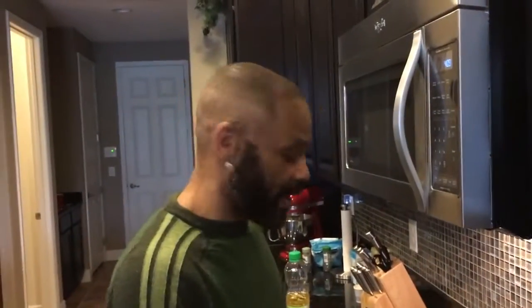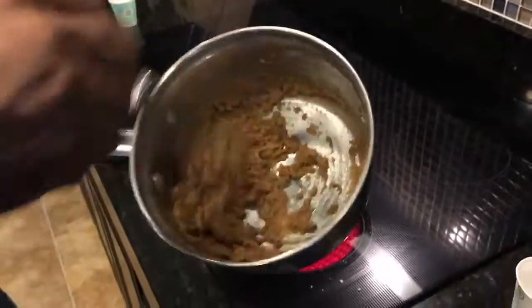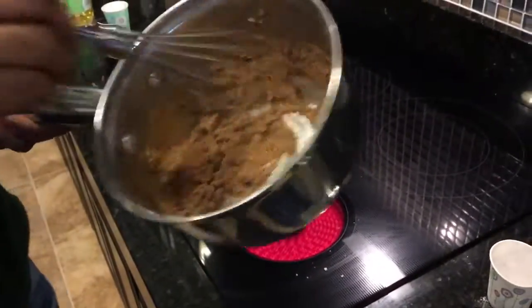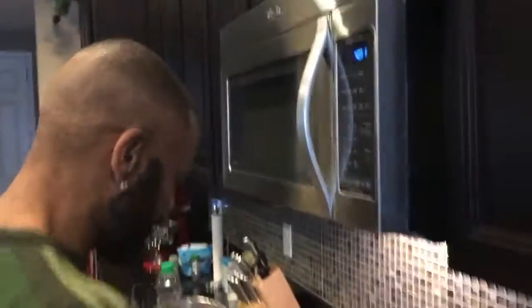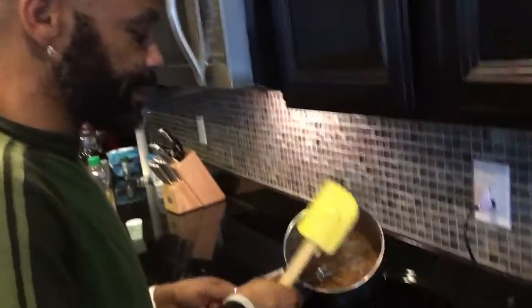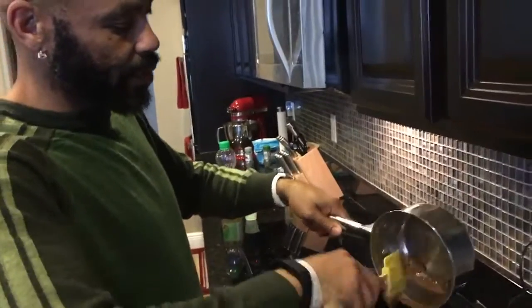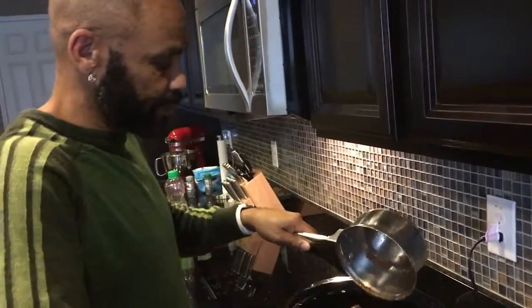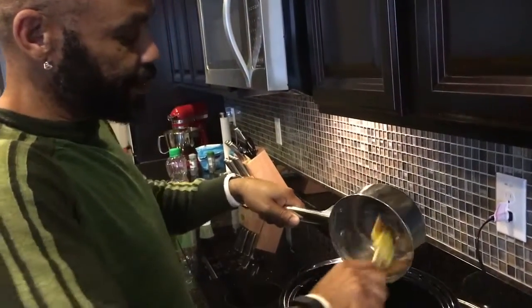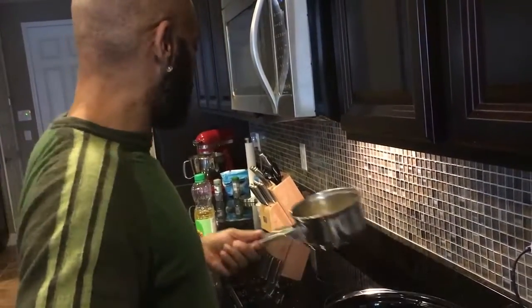Now that our roux is a brownish orange color — it usually takes about 10 minutes to get this color — don't freak out because it's going to go through some color changes. Turn the stove off, you're going to take it and transfer it to your crock pot. My grandma used to get up early and put this on before she would head off to work.